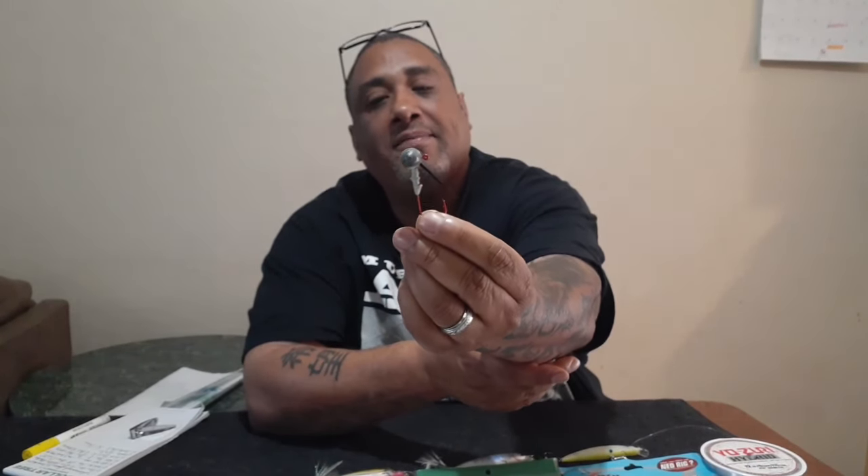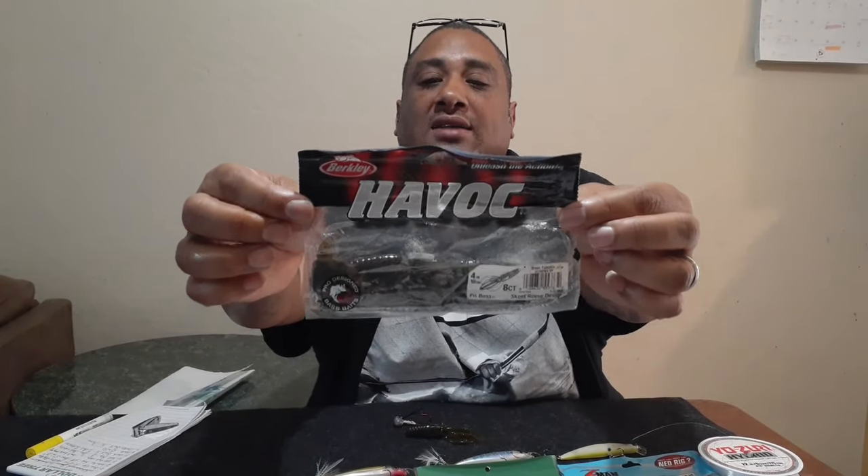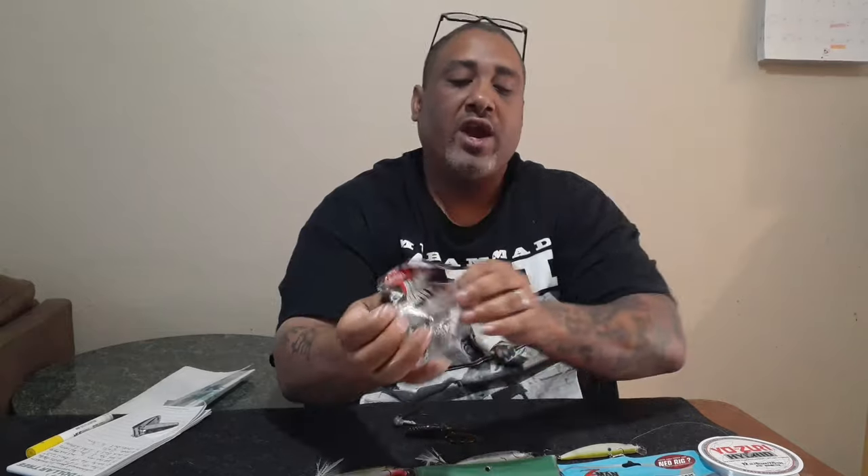The colors I prefer to use are a blue and black bass jig, a red and black bass jig, and a green pumpkin with a green pumpkin trailer. To set up a jig, it looks like this. This is called a football head bass jig, and this is a Berkeley Havoc Pit Boss in green pumpkin.